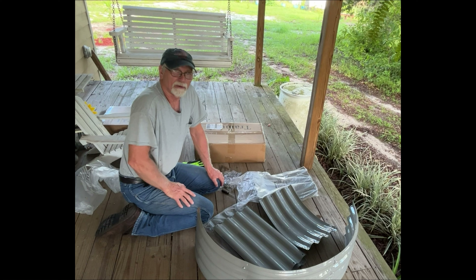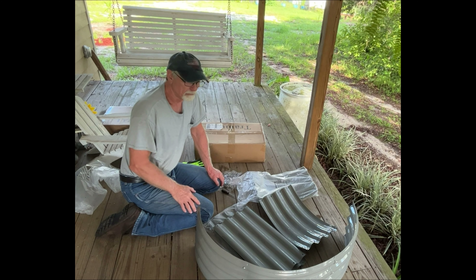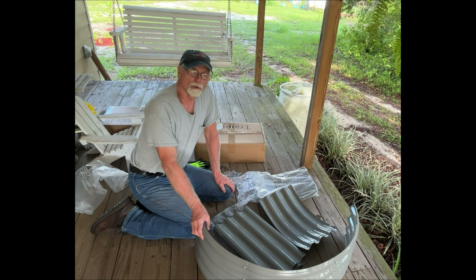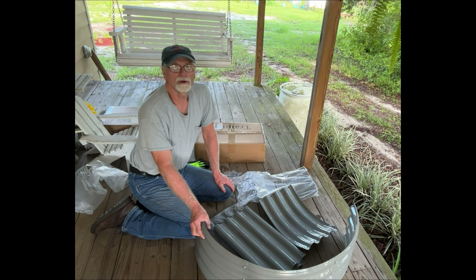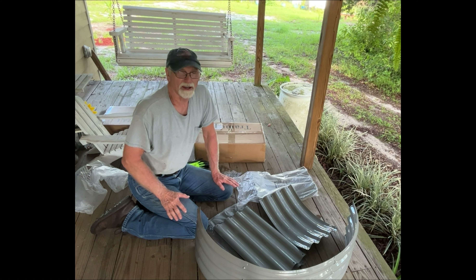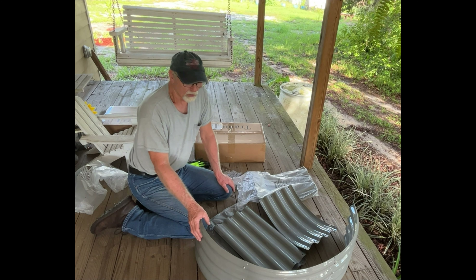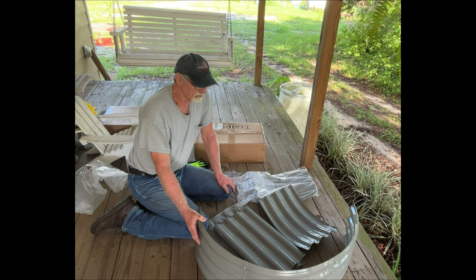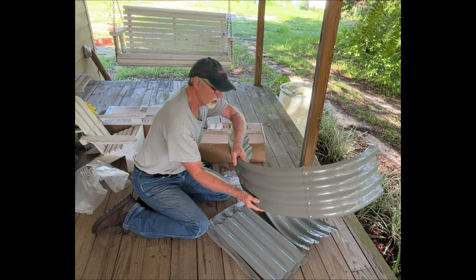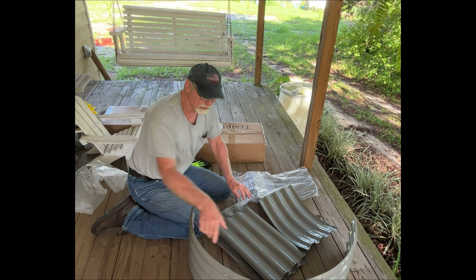Good morning everybody, welcome back to Hideaway Homestead. We've decided to put some raised beds into our garden this year, so we ordered some online. The ones we ordered came from Temu — some people don't like it because it comes from China, and that's fine, but what can you buy these days that doesn't come from another country? We had them sent and I went ahead and put together just a part of this so you can see it. This is one end, the rounded part, and this particular one is eight feet long.